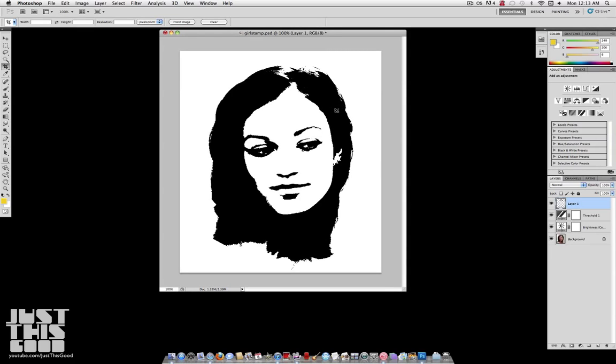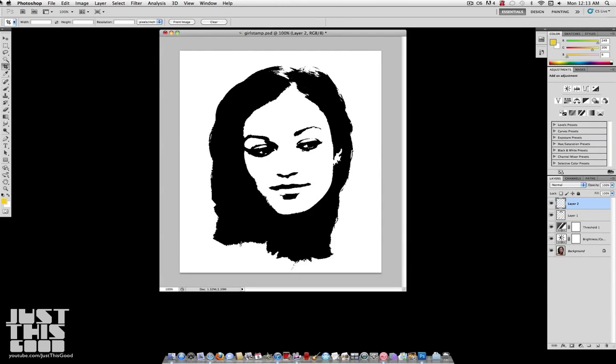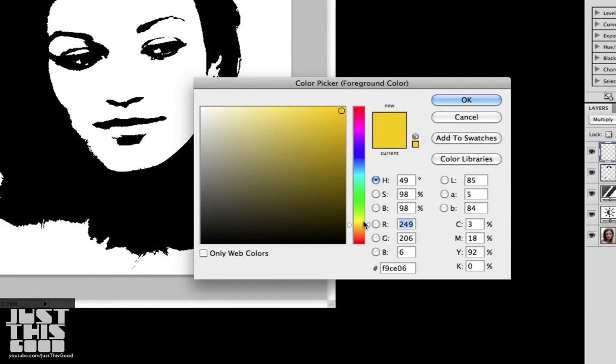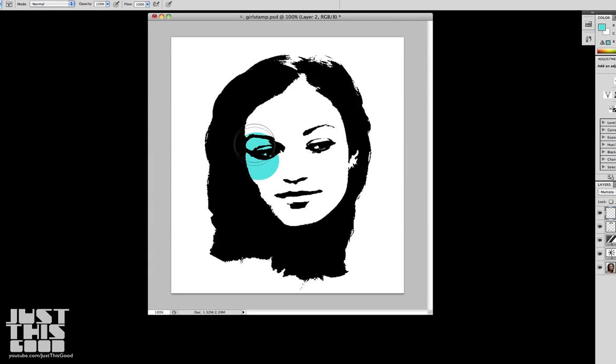You don't have to use realistic looking skin tones — you can use any color you want. Make a new layer and make sure you put your blending mode on Multiply. What Multiply is going to do is let us paint over all the white like it's transparent while keeping the black the same. Take a bright color and hit OK. Grab your paintbrush and pick a nice color — I picked bright cyan. Just start painting in your foreground.